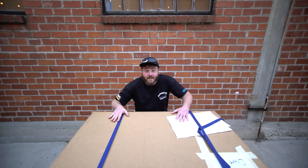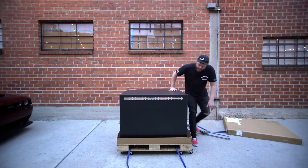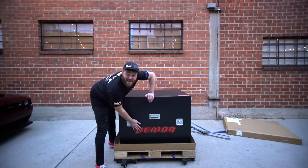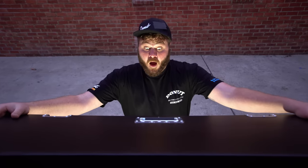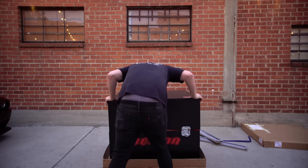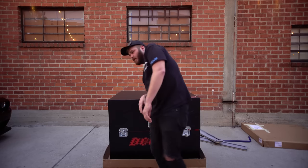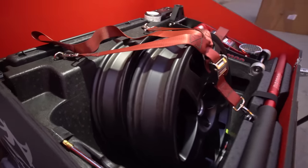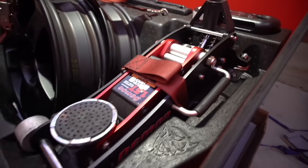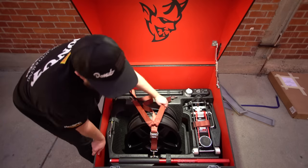This is the Demon crate. Let's see what's inside. You know what car this crate is for. Let's do a rundown of what's inside. So I guess this is everything to make a nine second car. This is pretty sweet.